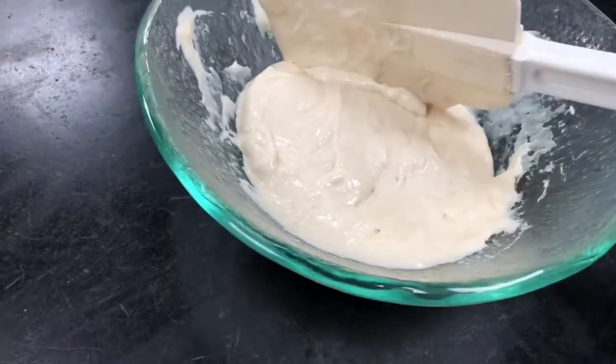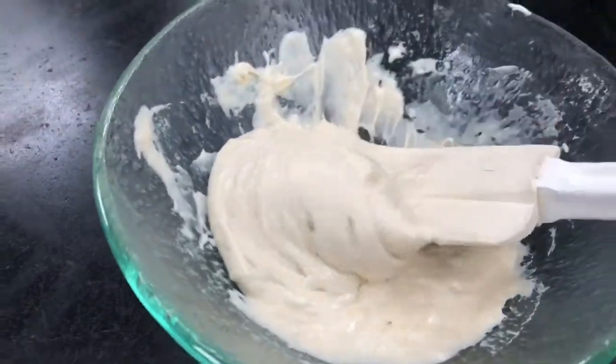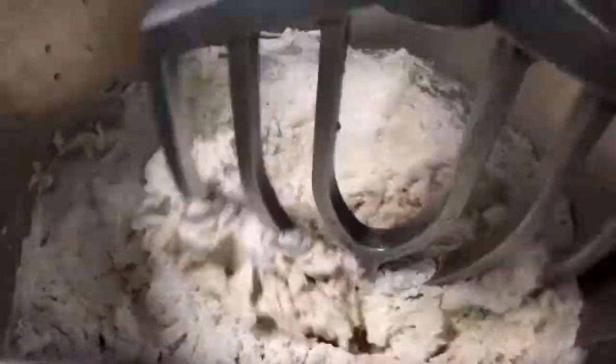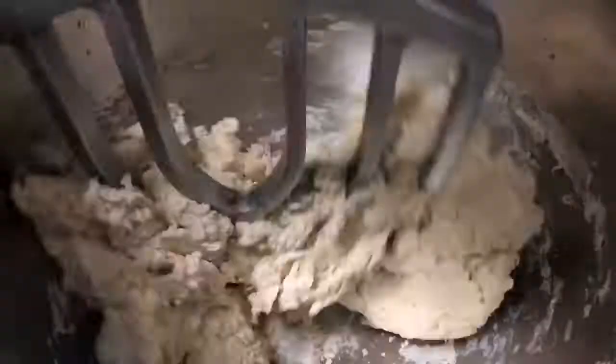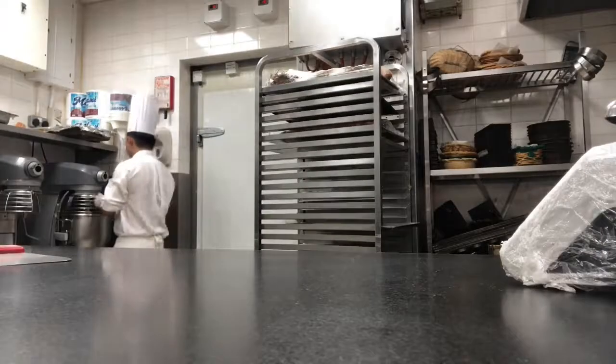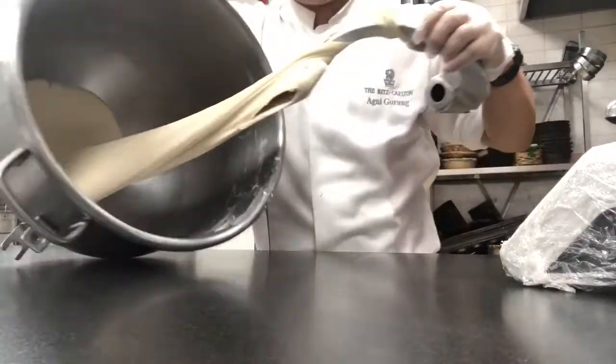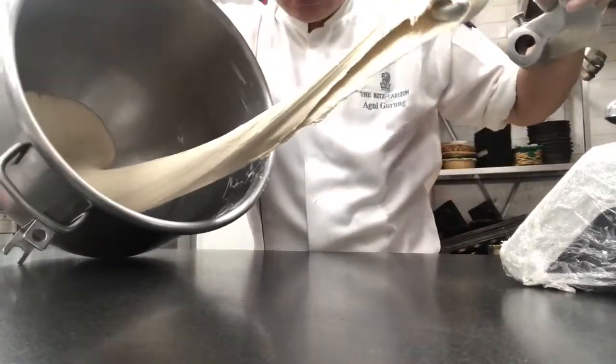They start remaking in a long time process, 600 gram, and speed number two. It's actually like elastic, the dough.